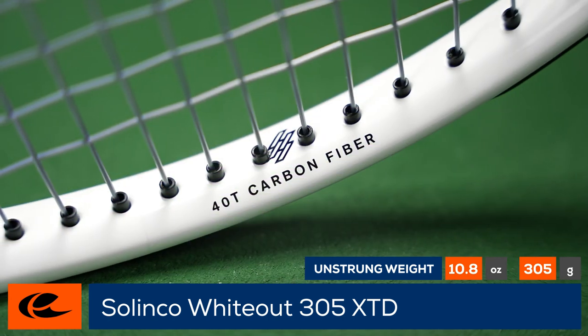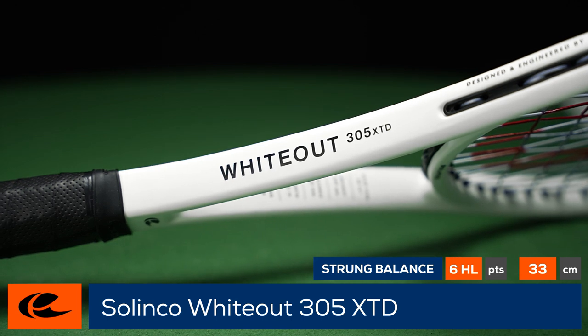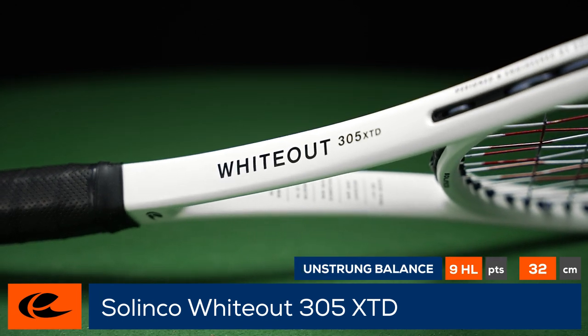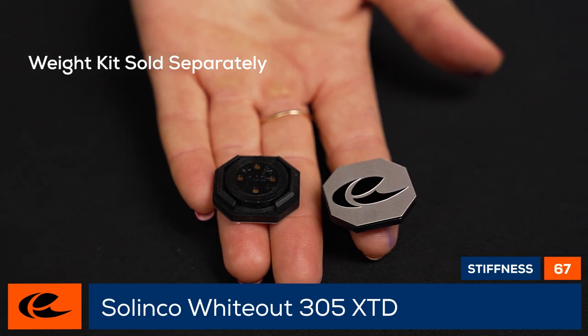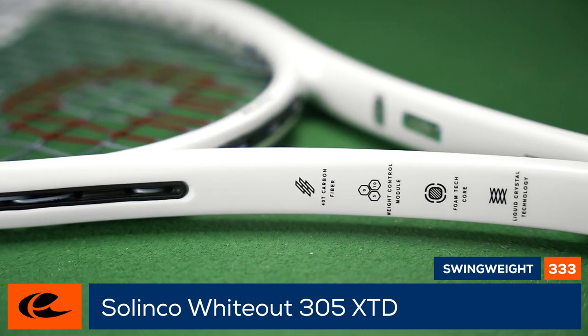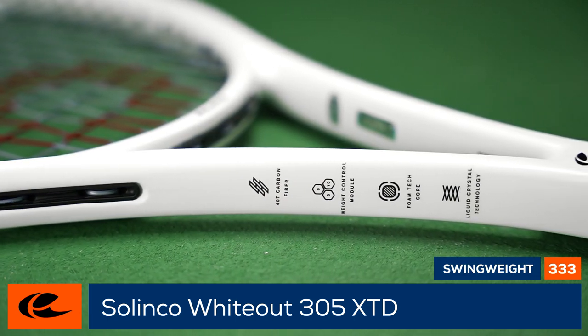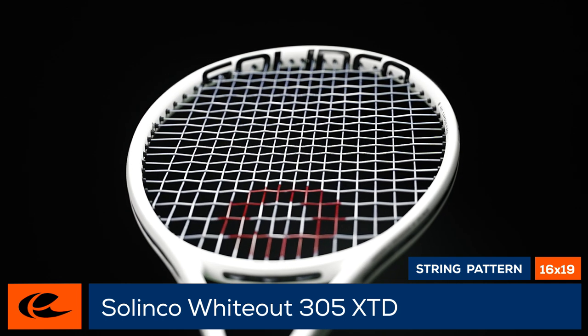The 40T carbon fiber at three and nine o'clock results in a large sweet spot, while the 21.7 millimeter flat beam features technology to help dampen vibrations at impact. Silenco has also created the ability to customize this racket with weighted butt caps which can add five or ten grams to the overall static weight and shift the balance to make it more headlight. Experienced players and lovers of extended rackets will want to add this to the demo list.